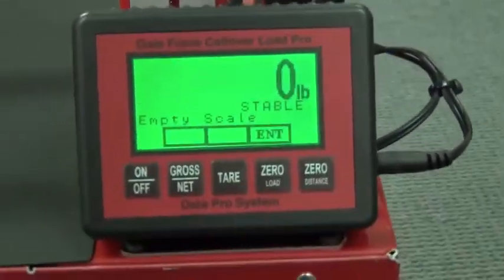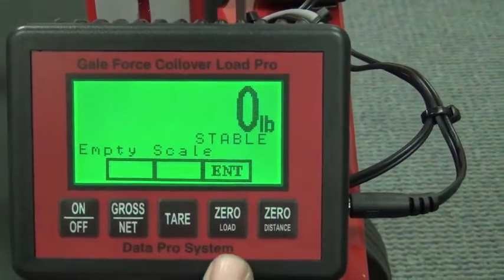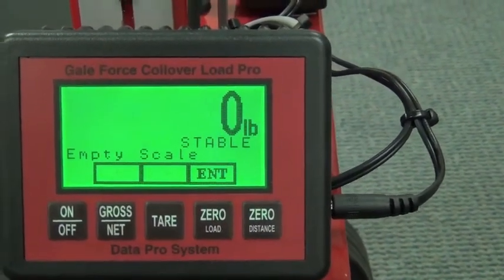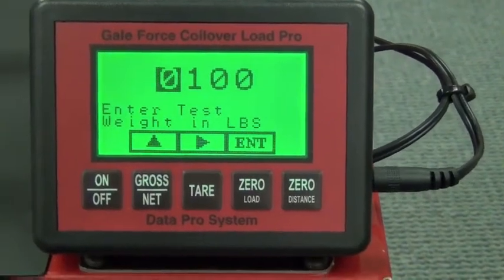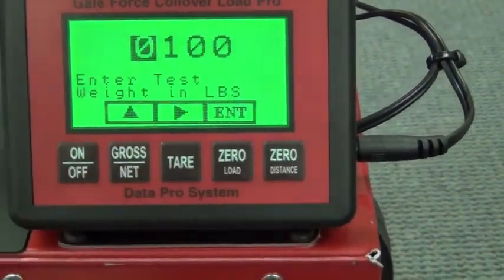We're still going to go through the process so you can understand it. What you're going to do is hit zero again for enter. You'll see where it comes up and you enter your test weight. Like I said, we're going to use a hundred pounds. You can see we don't have to enter anything — our hundred is already there.